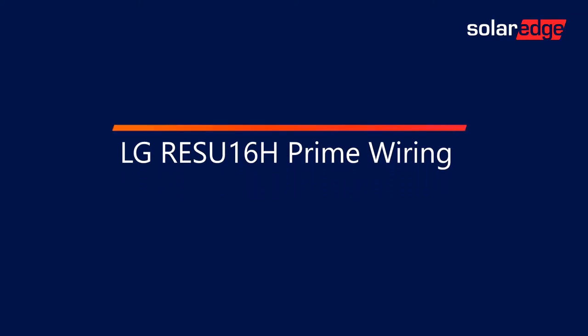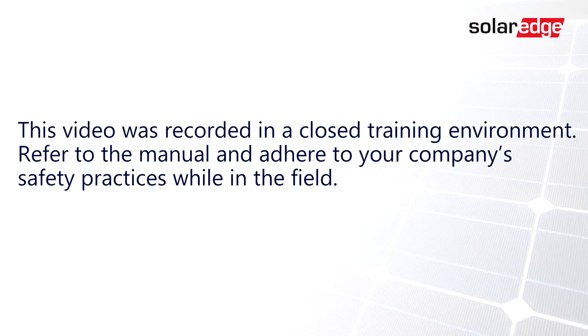In this video, we will demonstrate the process of wiring the LG Rezu-16H to a SolarEdge Energy Hub Inverter with Prism Technology. This video was recorded in a closed training environment. Refer to the manual and adhere to your company's safety practices while in the field.